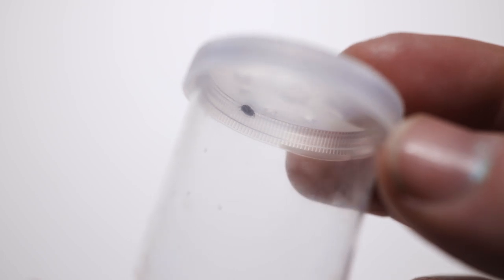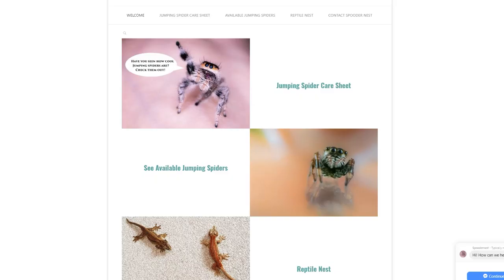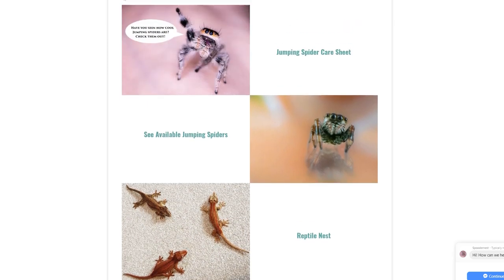They were advertised as an L5 — that is not an L5. So please, if you are ordering jumping spiders, double check the history of the seller because some sellers don't care about the spider. I still recommend that you go to spoodernest.com. If you're in the UK you can check out Maria's website. If you live anywhere else you're going to have to do a Google search.